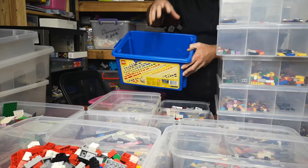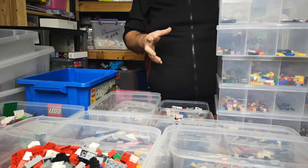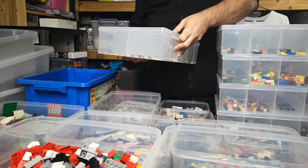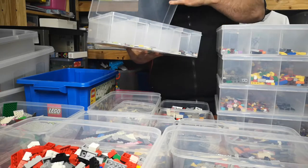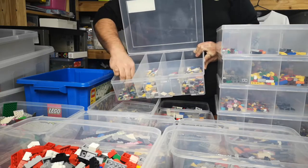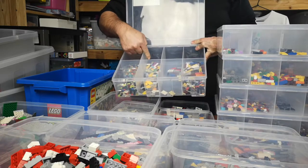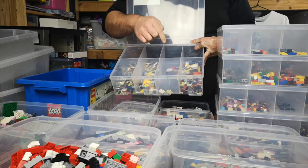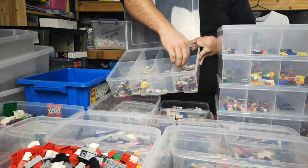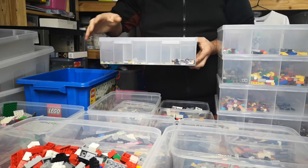Anything that's a special piece that needs to be resorted goes into there. So that's basically it. I have five of these tubs. I've set up all my small pieces — this is all my flat plates: one flat plate, one round, two-by-one, two-by-two, two-by-three, right-angle three-by-one, four-by-one, and the two-by grill plates. That's my flat plate box.